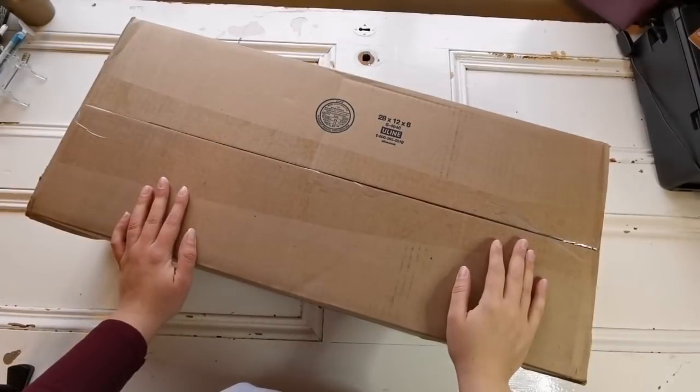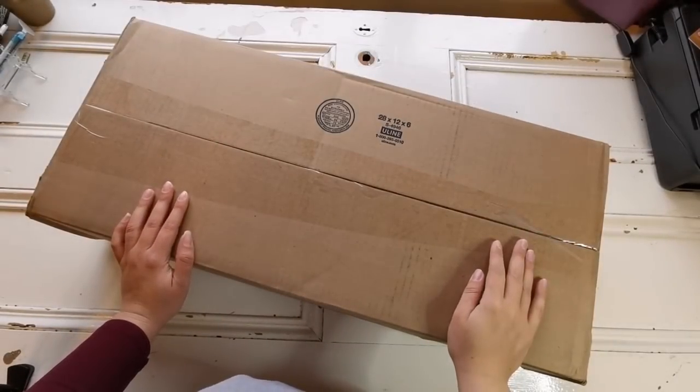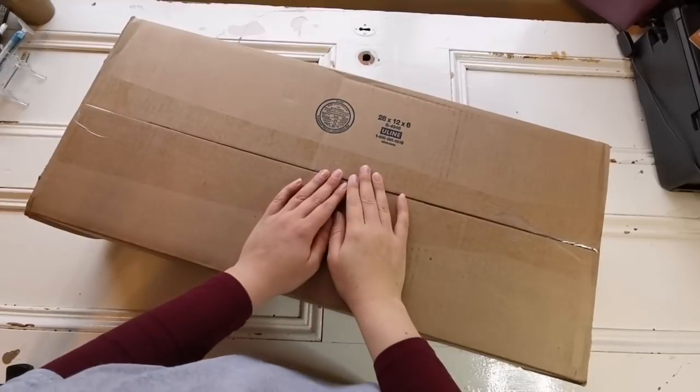Hello everyone! Welcome back to my channel. It's Rachel Ray here. Today I have another unboxing for you, and this one is very special.